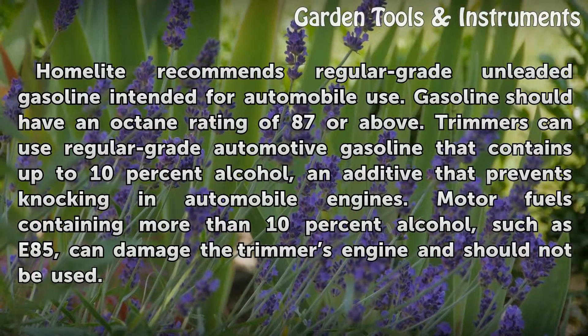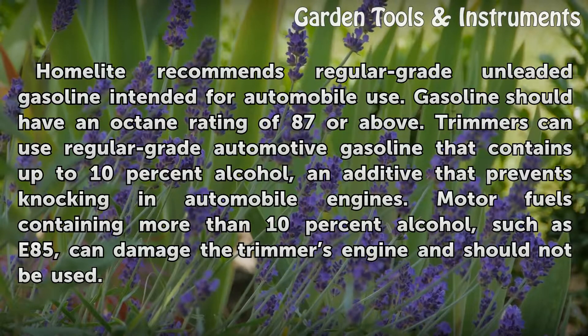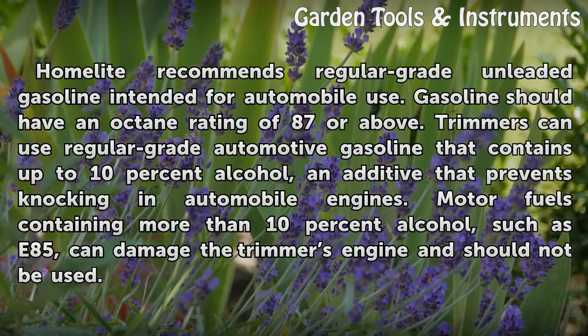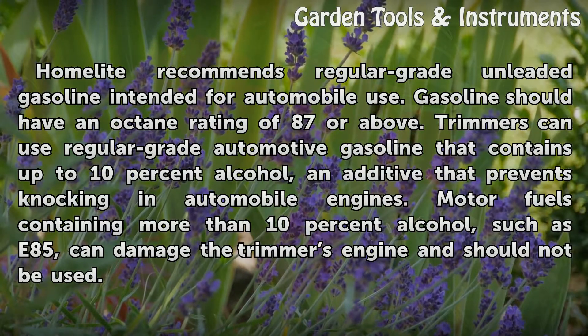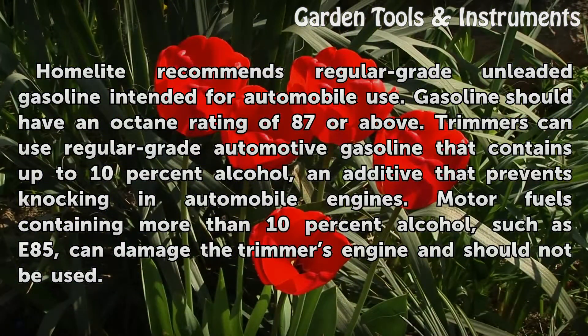Homelite recommends regular grade unleaded gasoline intended for automobile use. Gasoline should have an octane rating of 87 or above. Trimmers can use regular grade automotive gasoline that contains up to 10% alcohol, an additive that prevents knocking in automobile engines. Motor fuels containing more than 10% alcohol, such as E85, can damage the trimmer's engine and should not be used.